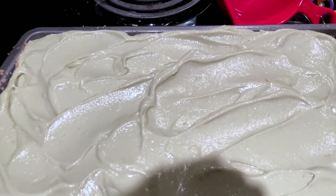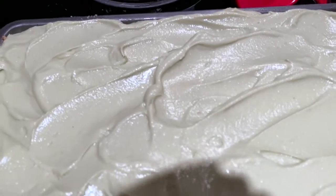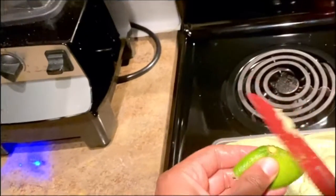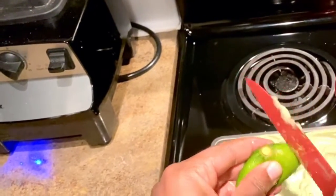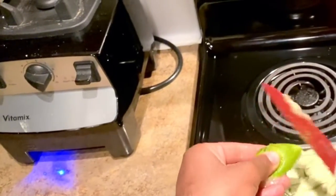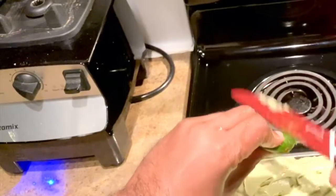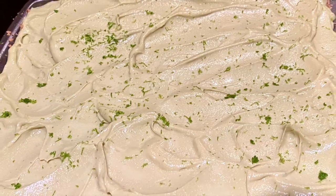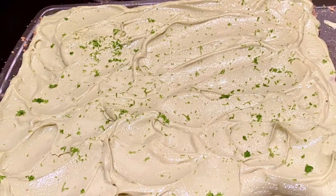I love the waves, I love the texture, the crust is very nice. Here I am trying to zest the key lime to go on top of the key lime squares. And there it is — different angle, very nice.